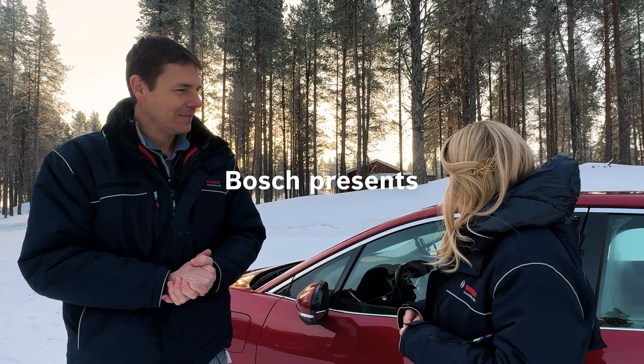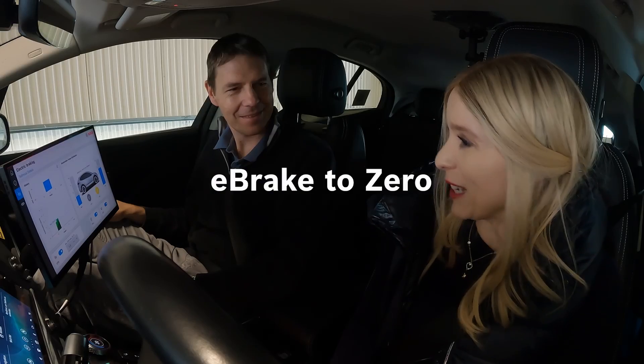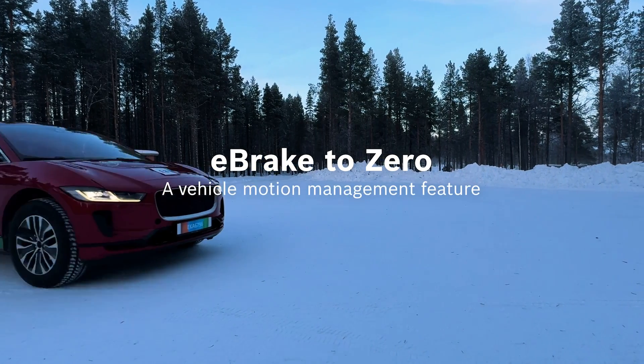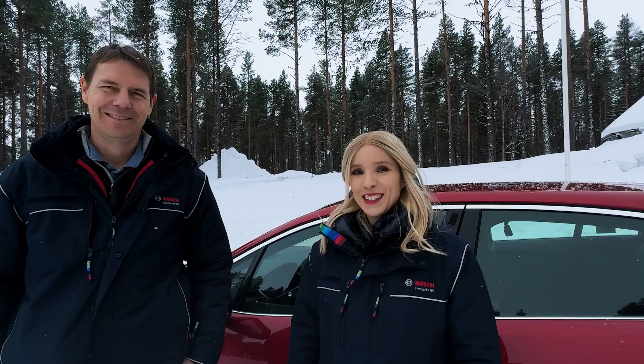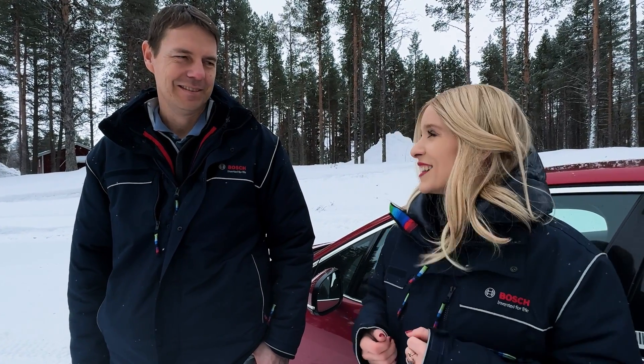Wow, so it's easy to be integrated — I actually need that for my next car. Comfort and efficiency gains, it was like magic. We are here today in the beautiful Swedish winter at our Bosch test center site. Today we're going to be driving a battery electric vehicle and we're going to be focusing on comfort and efficiency. Exactly — so before we go any further, let's get in the car.